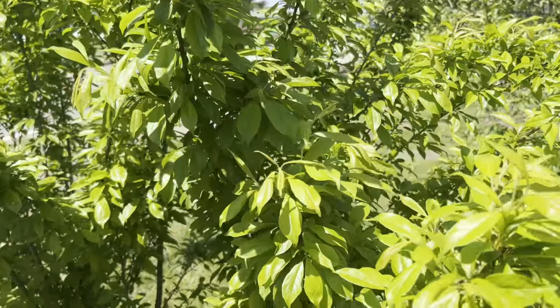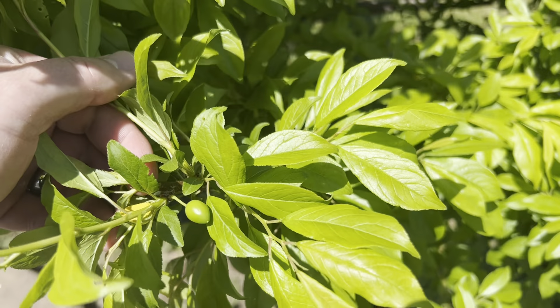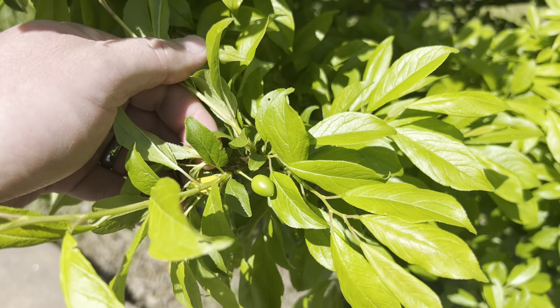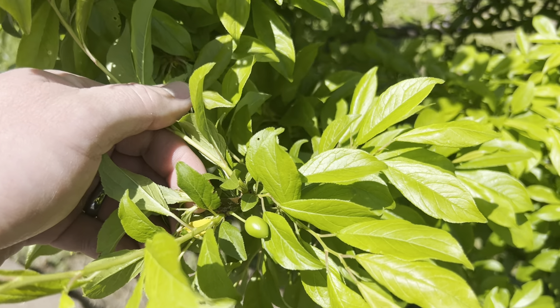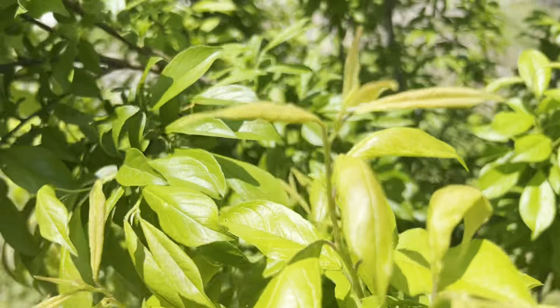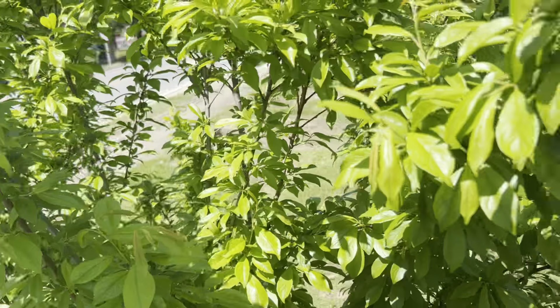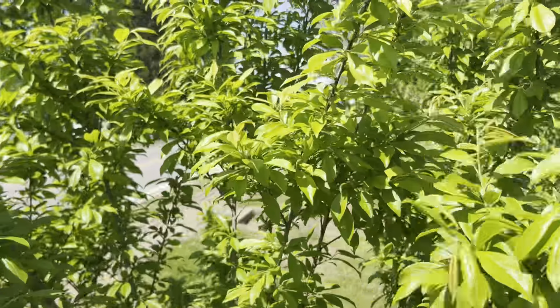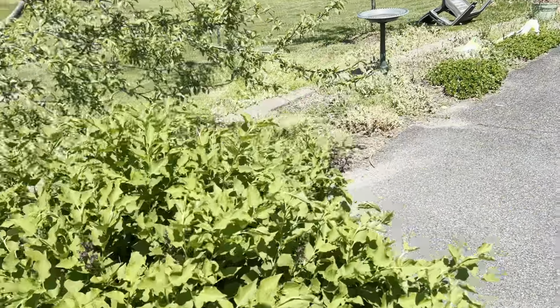This is my green gage, supposedly from Lowe's, and it's got a decent amount of fruit here. Really excited about that. Hopefully it'll still get a decent amount and have lots of fruit.